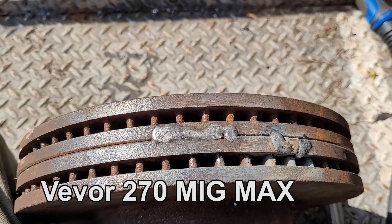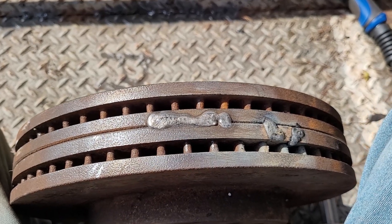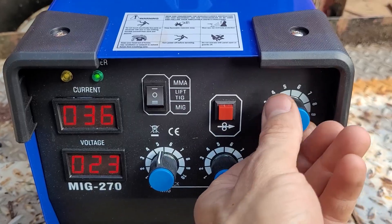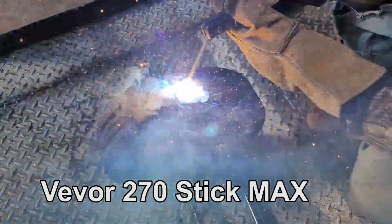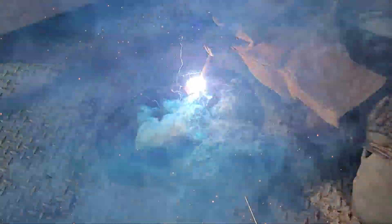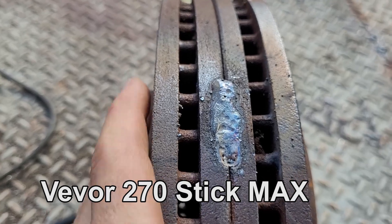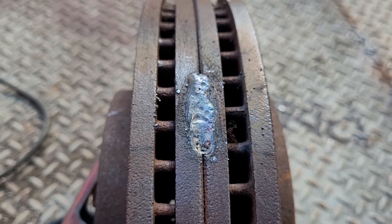Man, I'm really impressed. That had a lot of power — it put a lot of wire down really fast. It welded that no problem, even though I think it's cast iron. Stick — that thing stick welds good too. You can see it's cast iron, but it put the heat to it no problem. It's got plenty of power.